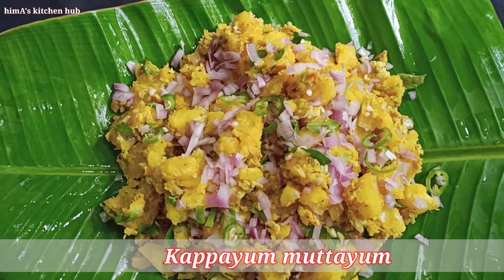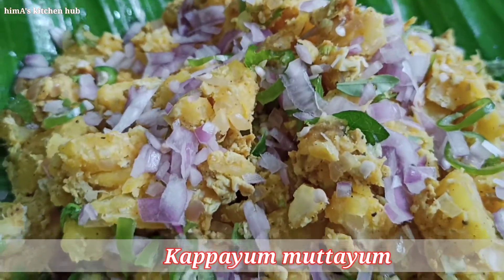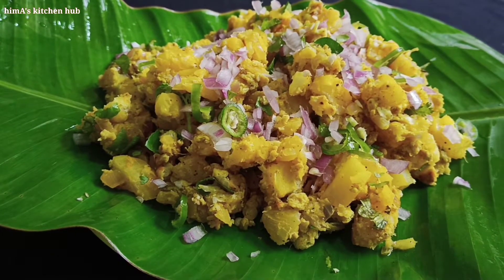If you are ready for the taste of the cup, please do like and subscribe for our recipe.